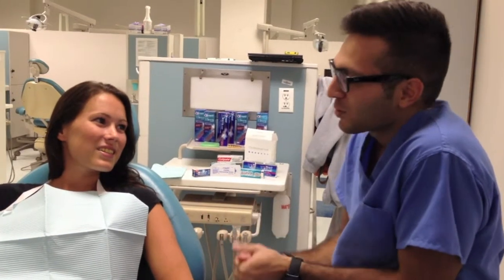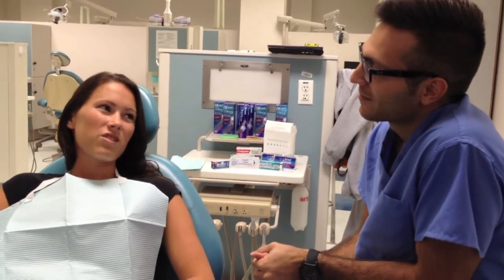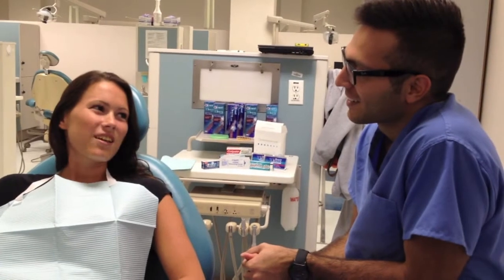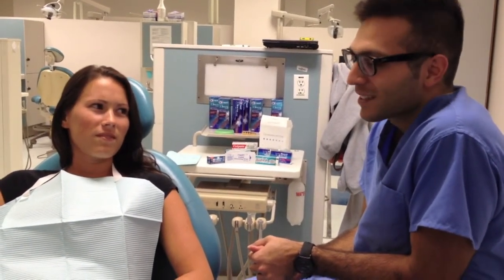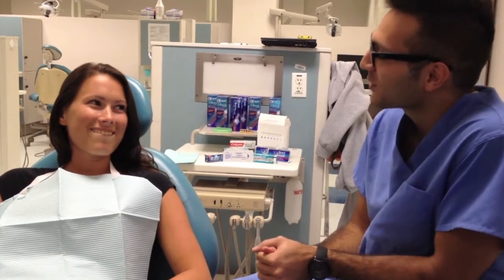You're unhappy with your smile, or...? My teeth are too yellow. Okay, I can see that. Looks like some tetracycline staining. Well, why don't I offer you another healthy alternative to tooth whitening?